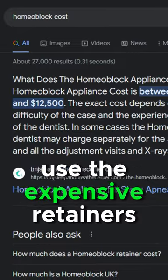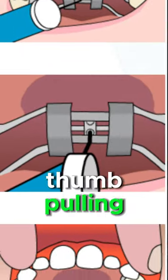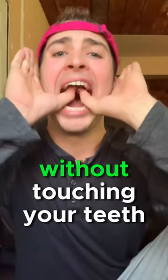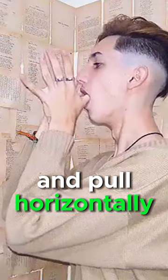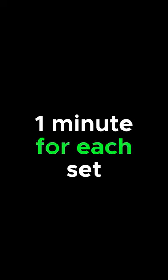You don't want to use expensive retainers like Homeoblock, because you can achieve the same results using thumb pulling, just like what the clients of this Russian guru did. All you have to do is place two fingers in your mouth without touching your teeth and pull horizontally. Supporters of this method recommend doing it in four sets a day, one minute for each set.